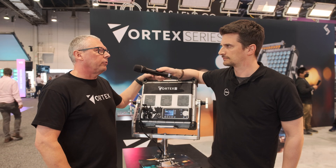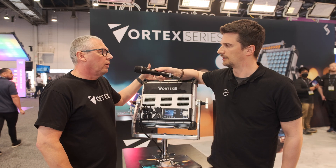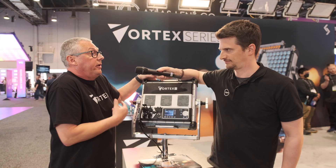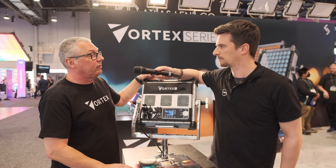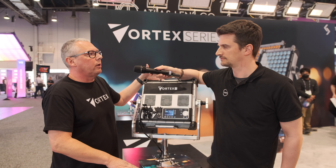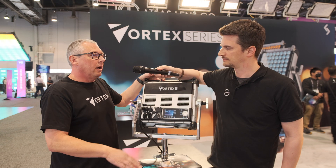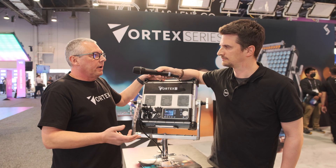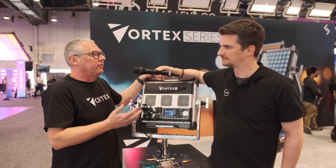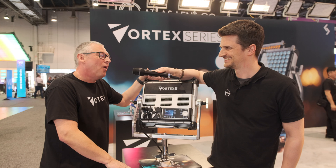The key with CreamSource is we really try to listen to everything that end users want. We don't want to tell you what you should be using — we want you to tell us what we should be making for you. With the latest firmware update, we were fortunate to work with UK board operator Dan Walters, who did the last Mission: Impossible. Our CTO Sasha can do everything, but it still needs an end user's touch to refine it and validate it.